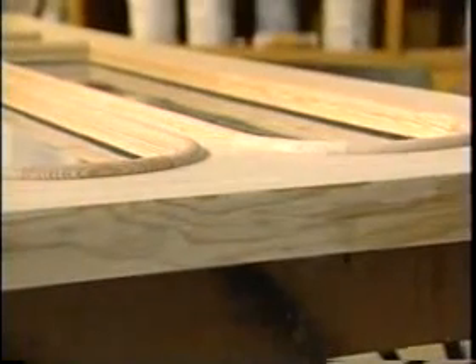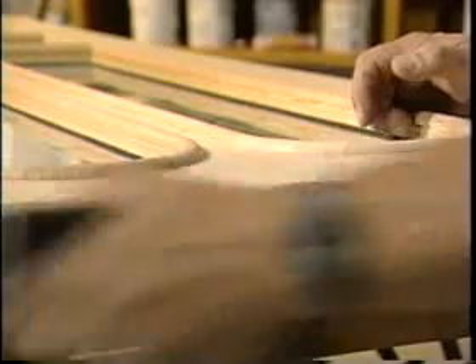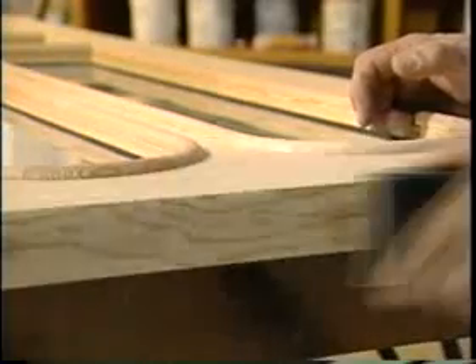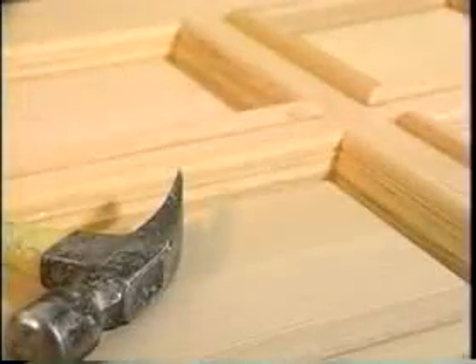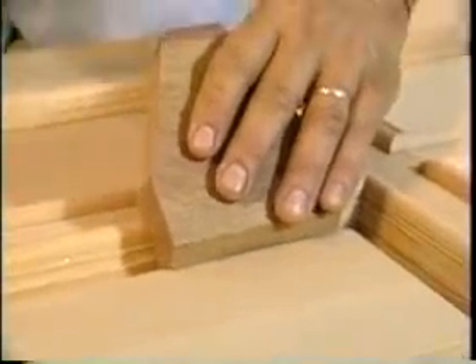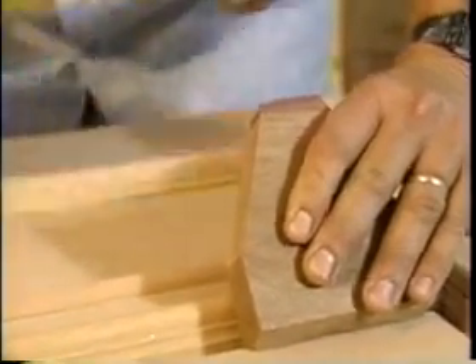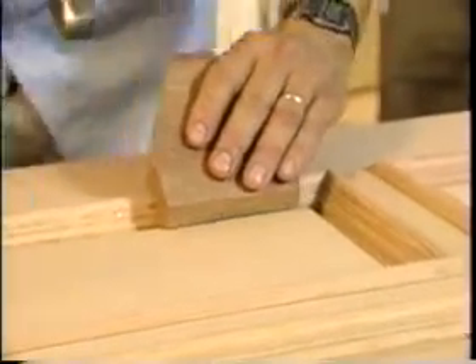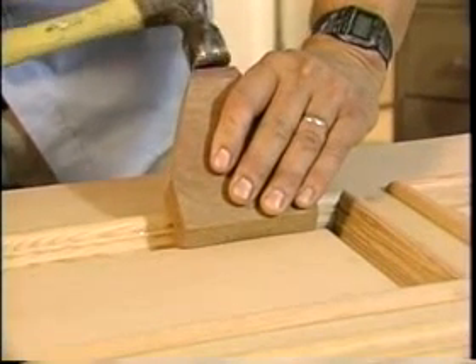If you need to adjust the door's height or width, make any necessary corrections now. Remember to rehang the door after the adjustments to make sure the fit is right. Immediately after hanging, begin your pre-finishing steps. Since wood panels float between the stiles and rails, you need to realign them prior to finishing and hanging. Use a radius wood block and hammer to realign the panels, being careful not to damage the door.